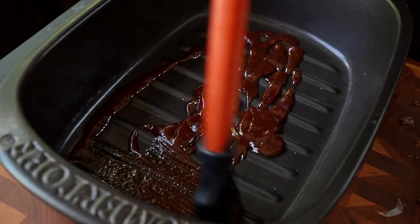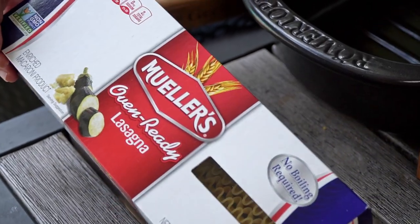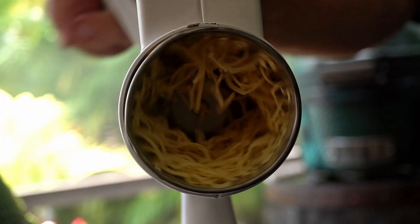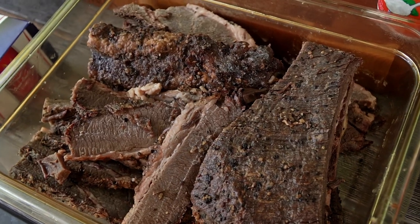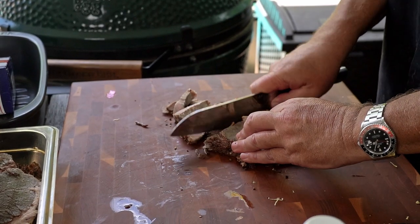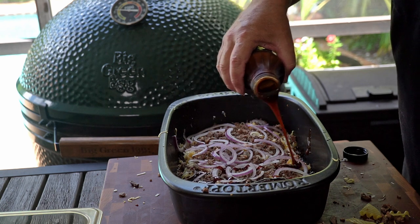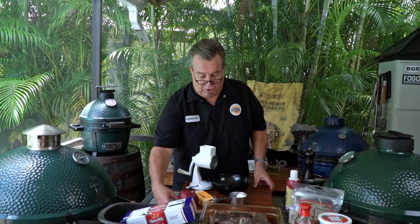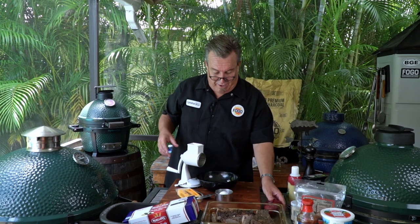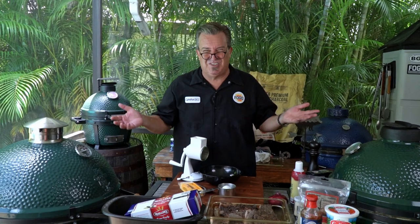First thing we're going to do is layer a layer of barbecue sauce in the bottom of our casserole dish. Then we put these noodles — we're using oven-ready lasagna noodles, no boiling required. After the noodles we put a layer of cheese: ricotta, cheddar, mozzarella, all kinds of stuff. Then a layer of meat, then another layer of sauce — rinse, lather, repeat three or four times until the dish is completely full. Before we start assembling, let's get everything ready first — cheeses grated, onions chopped. This is called mise en place: having everything in its place, ready to go.